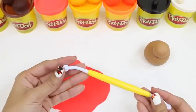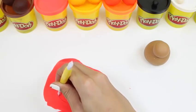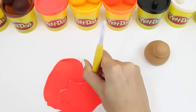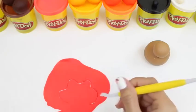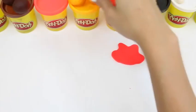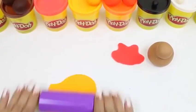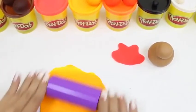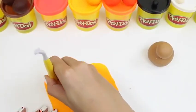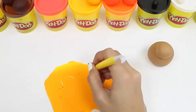That looks good! And then I'm going to use this cutting tool — but really, you could just use anything, even a plastic knife! Now we're going to cut some feathers. I'm going to do mine in a rounded shape, but you could definitely do pointy feathers or whatever you want! Here's our first layer of feathers! And for the second layer, I'm going to use this orange-yellow Play-Doh. I'm going to place my red layer on top as a guide — this new layer is going to go right behind the red layer!